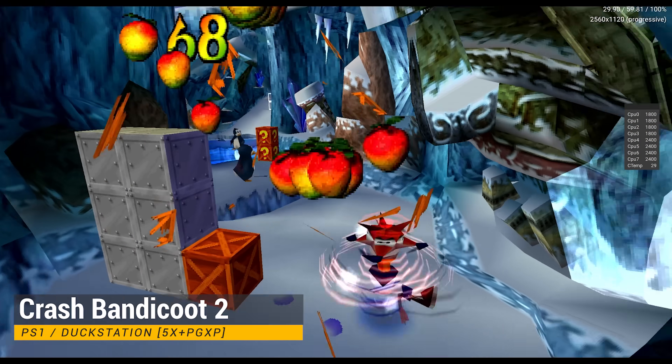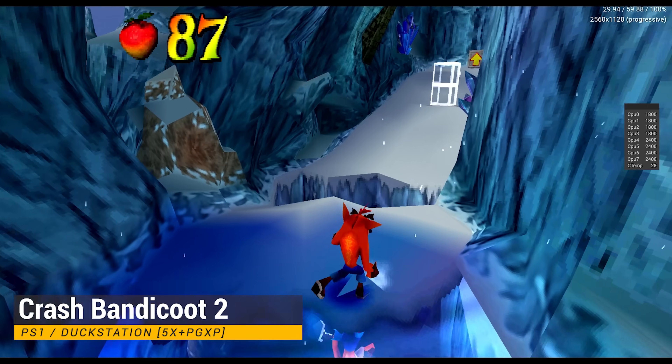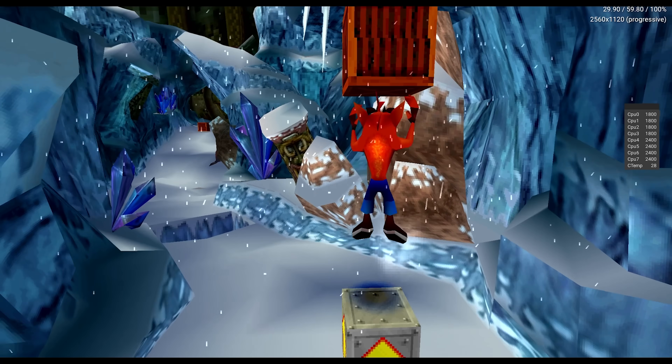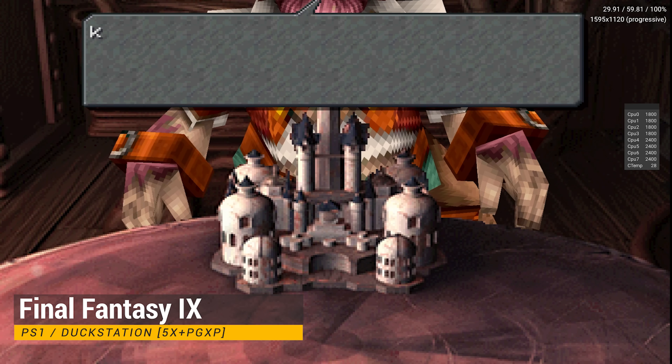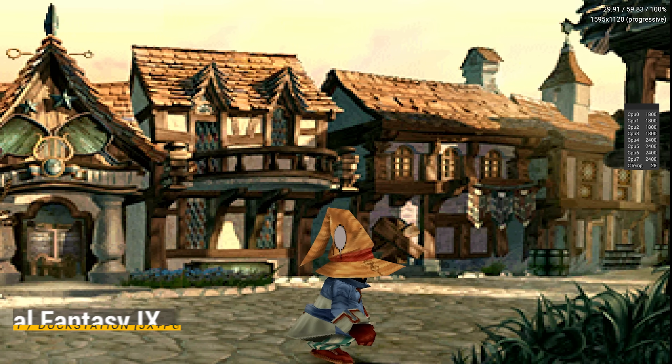Now I'll start checking out PlayStation emulation with the DuckStation emulator. I've set this to 5X native resolution and I have PGXP turned on. We can go higher than 5X if we manually change our clock speeds, but not all games will work at those higher resolutions so I'm going to stick with 5X for 1080p.